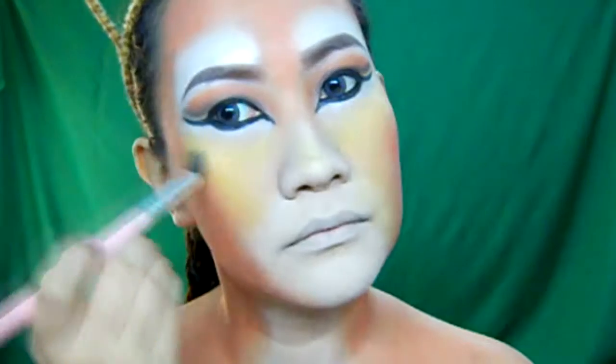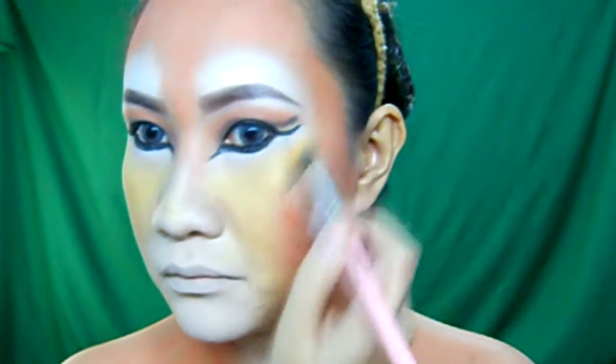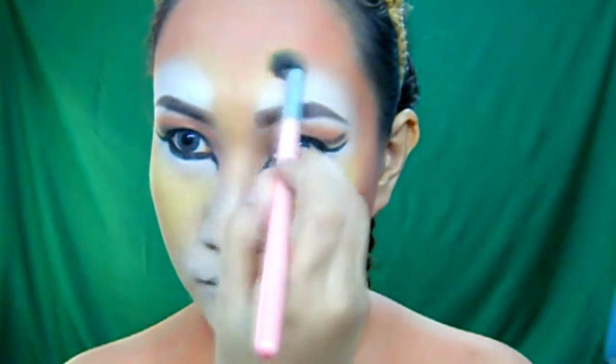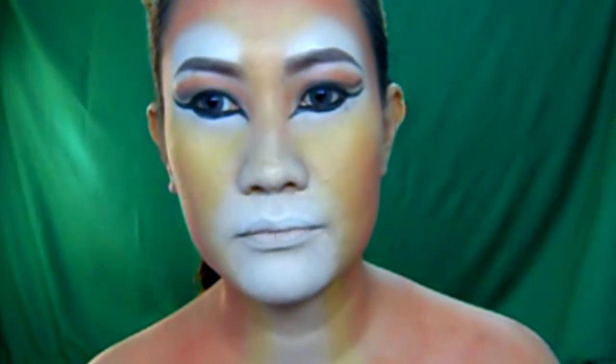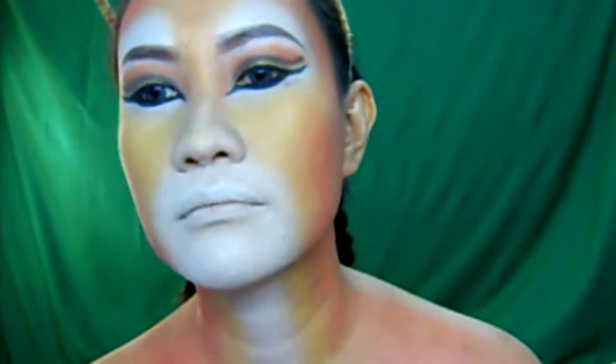Then I am setting everything using an orange eyeshadow. Now I will apply this yellow color on the center of the face and also in between the orange and the white. Now I am applying the silver eyeshadow again on the areas around my mouth and on the center of my neck.